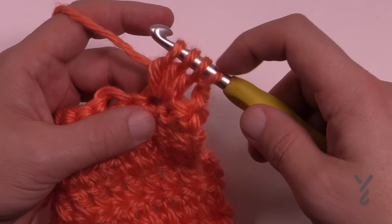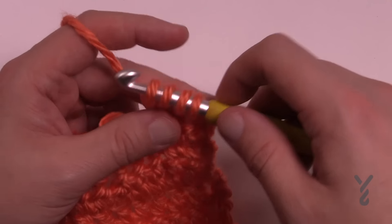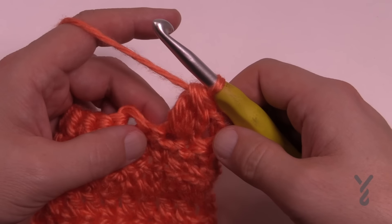Once you have your four loops on your hook — your three here — you're just going to wrap and pull through all three, and that would be your cluster.